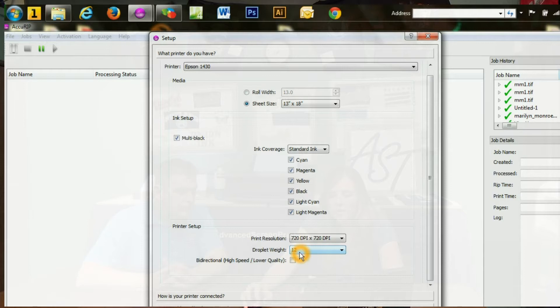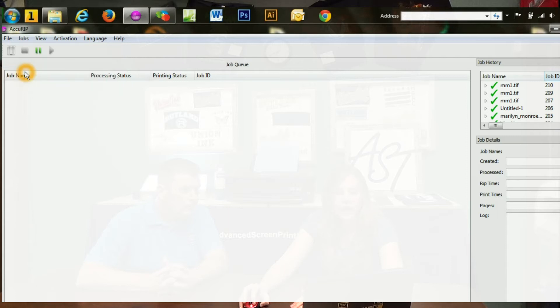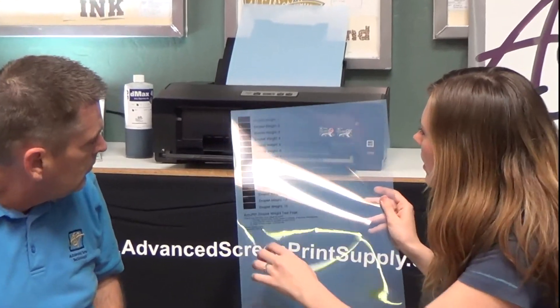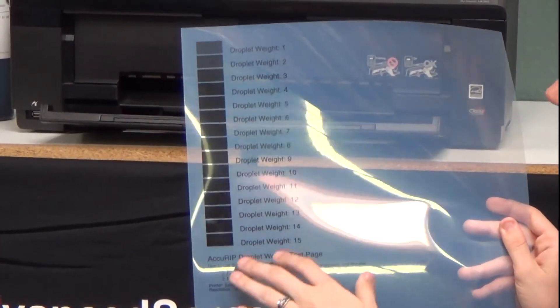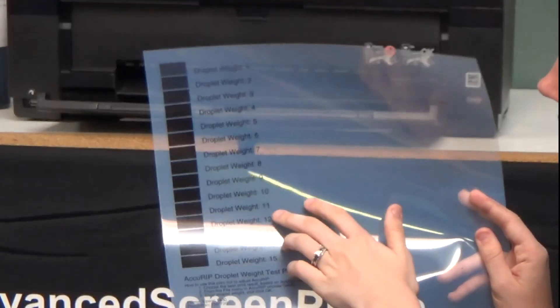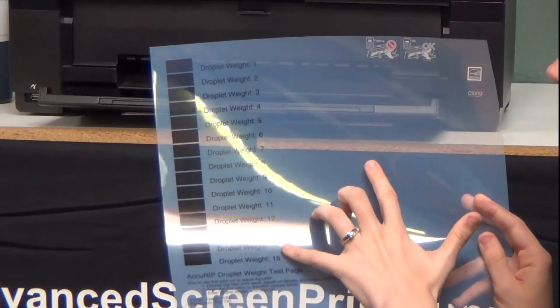Next you'll set up your droplet weight. We have ours set to 12. You have options anywhere from 1 to 15. The best way to find out which is best for you is under File — it'll give you the halftone test print and then the droplet weight, which is a density test print. This will print off a sheet showing droplet 1 all the way through 15. You can see anywhere from about 11 to 12 all the way down to 15 gave us just what we needed. By doing anything higher than 12, you're going to be wasting a lot of ink — it's unnecessary to get that dark if you're already reaching it at 12.